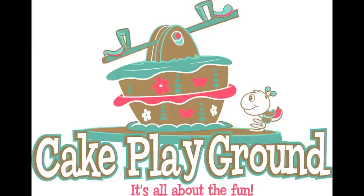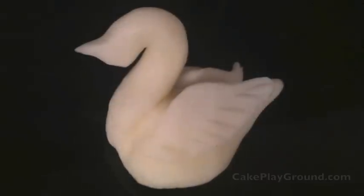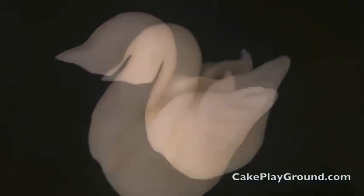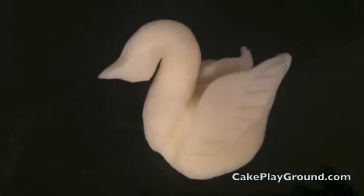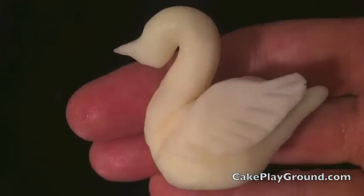Welcome to Cake Playground where it's all about the fun. This lesson is on how to make a swan from modeling chocolate. These cute little decorations can be used on top of a wedding cake or on cupcakes. They're tasty and they're cute.